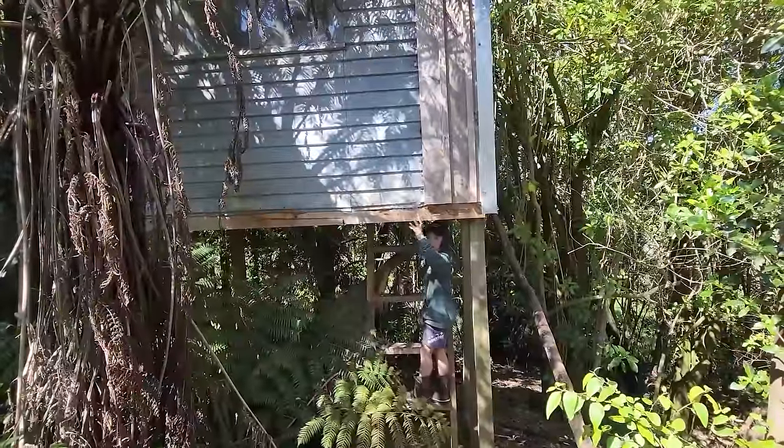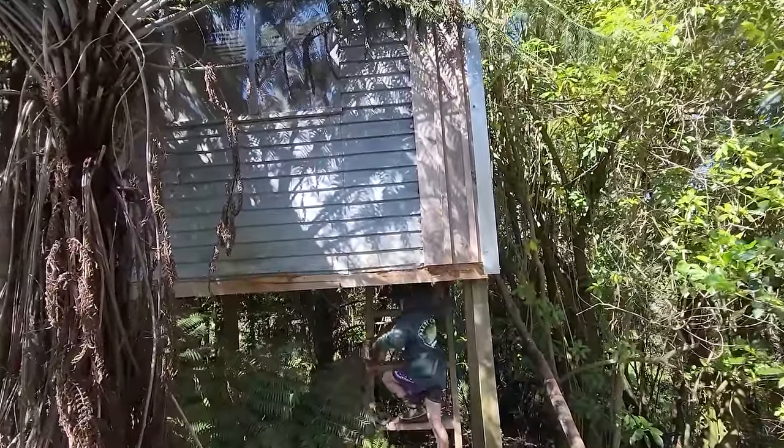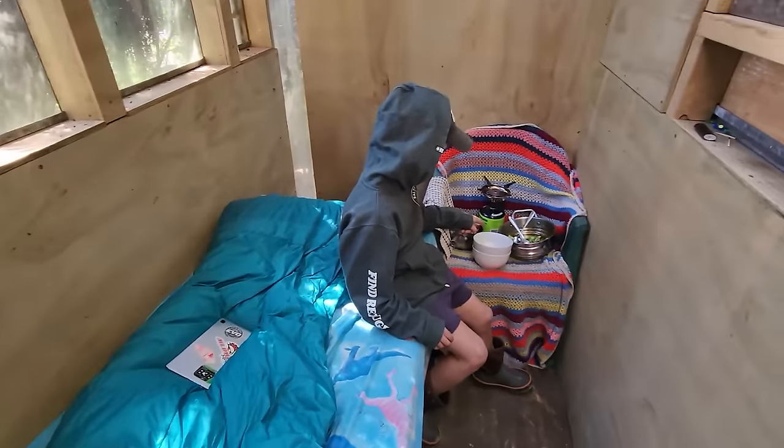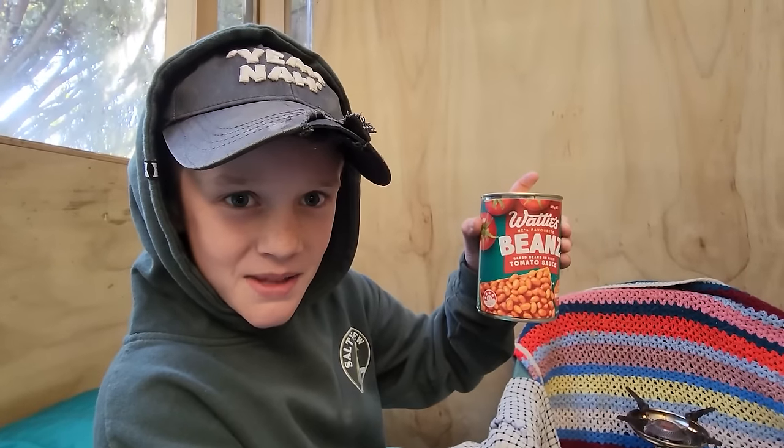This is where I'm sleeping tonight - close tree hut. Come with me up in the tree hut. So this is the bed and that is the tucker. Baked beans are good for your heart, baked beans make you fart, the more you fart the better you feel so baked beans for every meal.